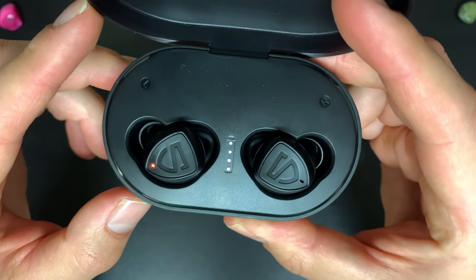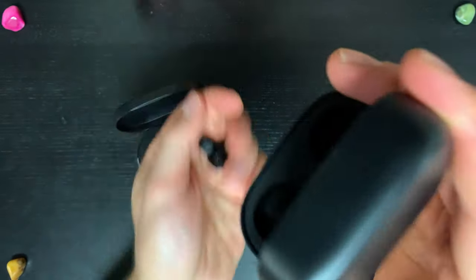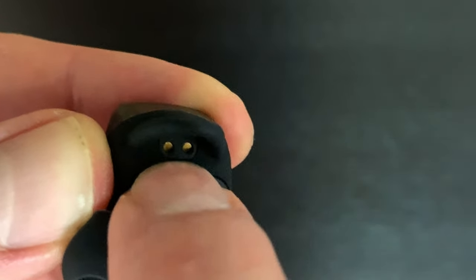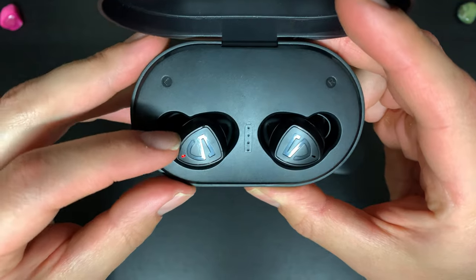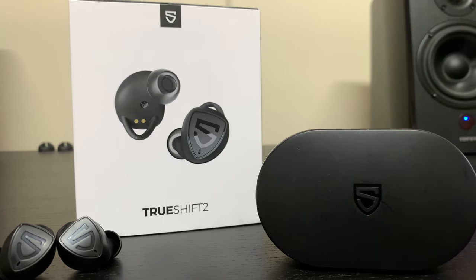Both cases have the same indicator lights. The magnets are much stronger on the True Shift 2 - shake it all you want and the earbuds won't fall out - whereas the True Free 2 case is a bit shakier. On the True Free 2, earbuds always disconnect properly when placed in the case. The True Shift 2, however, has some issues: sometimes earbuds won't disconnect because the ear fin covers the magnet, and more recently my left earbud sometimes won't disconnect even when the magnet isn't covered. I've seen this reported by multiple viewers too. SoundPEATS is generally good with their warranty on Amazon, but it's a bit of a risk.